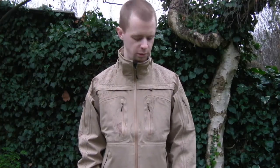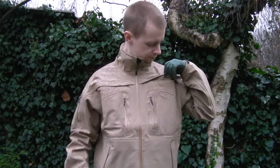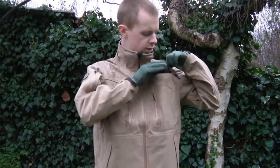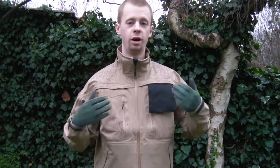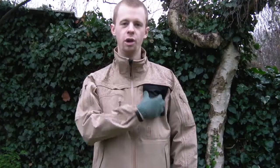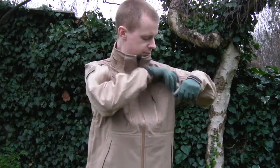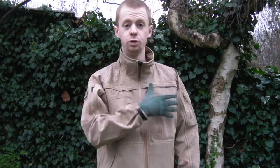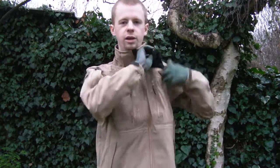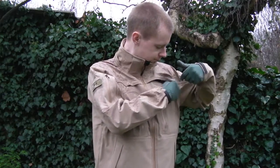One pocket I did miss out - there are ones on either side, sort of breast pockets. They don't have the waterproof zips but they do have the soft shell covering over them. They also have these loops which, because the jacket is aimed at the law enforcement market in America, are basically for mounting an ID badge or any sort of identification - for security professionals or close protection work. You can mount your badge on there and hide it away, then just flick it out when you need to show it at a checkpoint or entering a building.